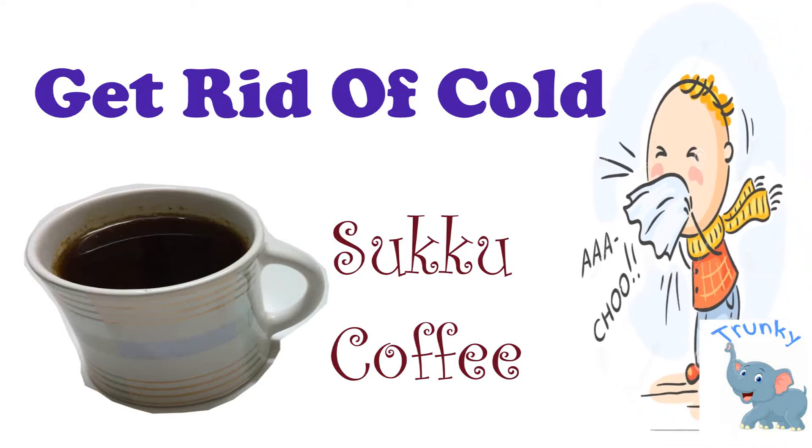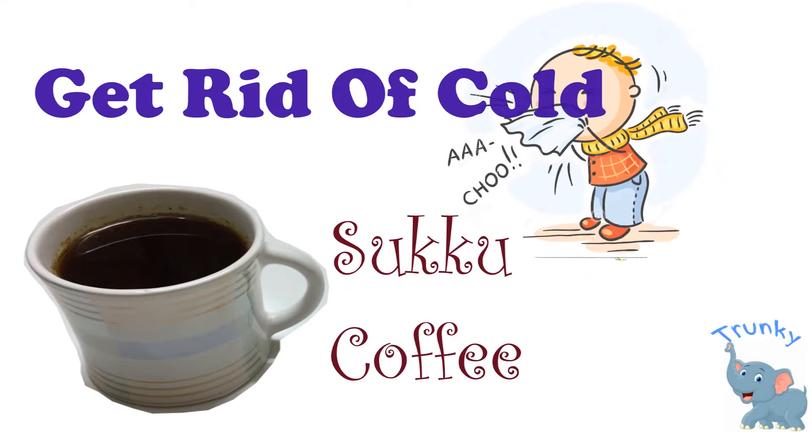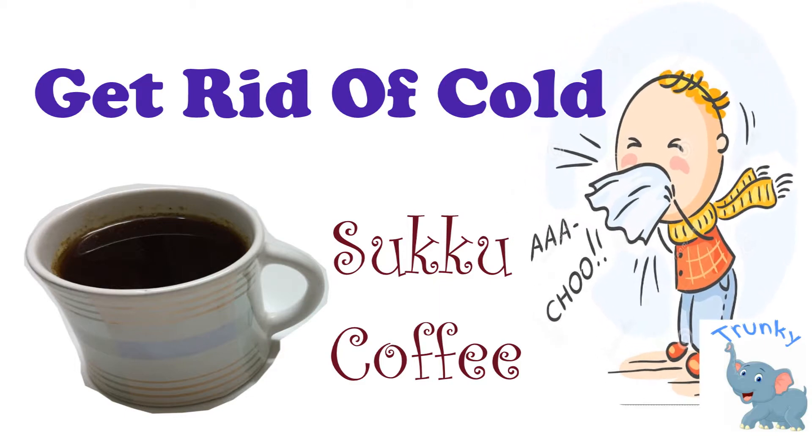Hi guys, welcome to my channel. I'm Shiva. Today we are going to see how to get rid of cold using an Indian remedy called sukku coffee, and it's totally organic. Now let's get on to the video.